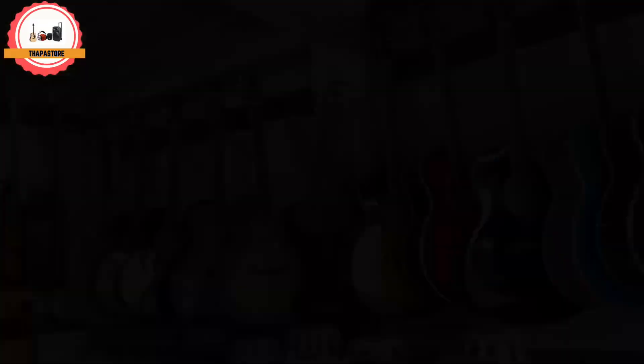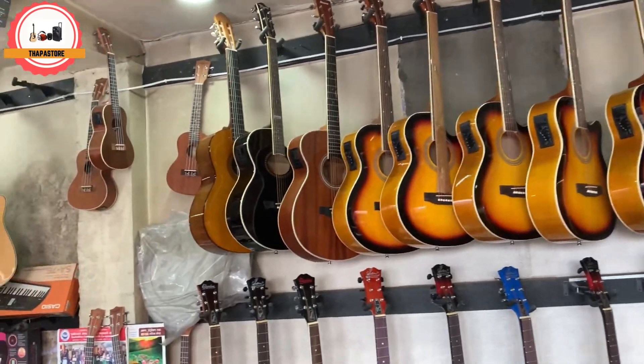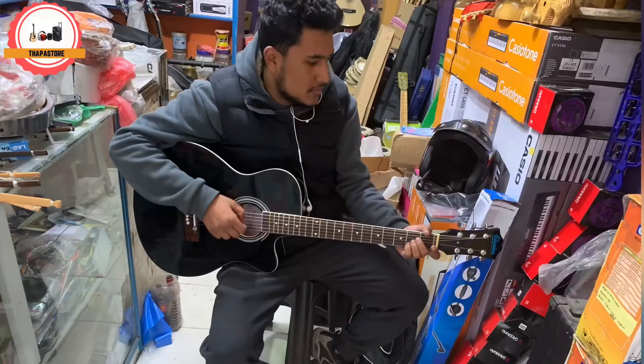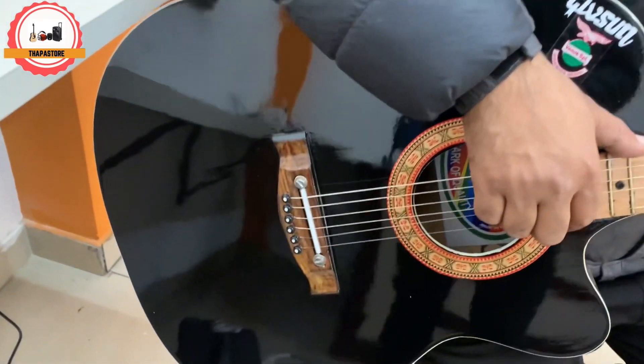I will show you the video. I will take care of the guitar and show you the guitar.